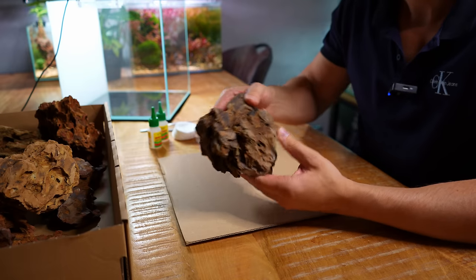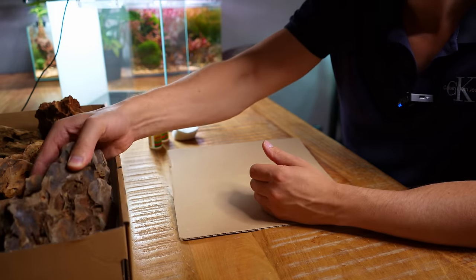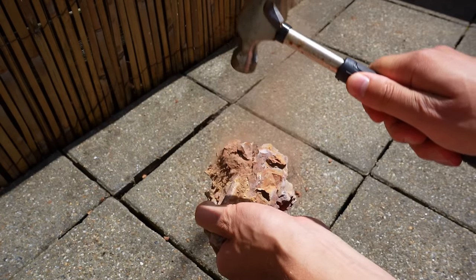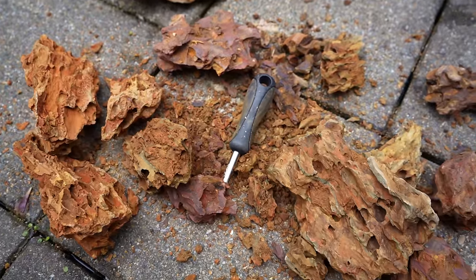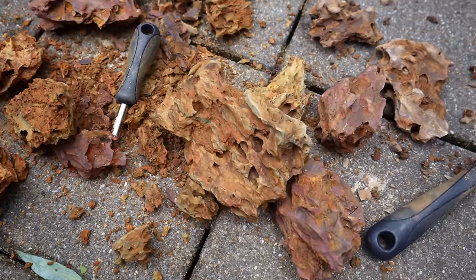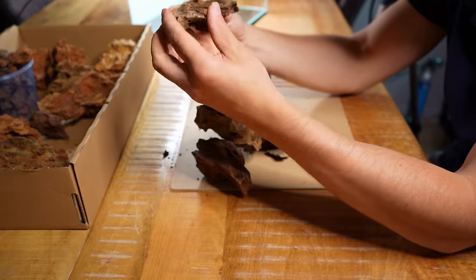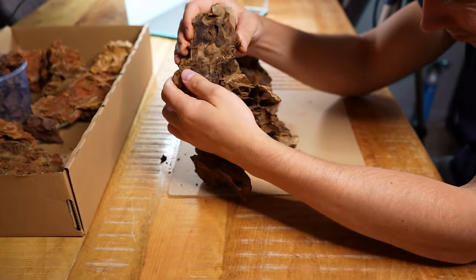I immediately notice that the rocks are way too big for what I have in mind. That's okay because dragonstones are quite easy to break — just be careful because it does create a huge mess. I'm really just figuring this out as I go, basically just stacking rocks on top of each other until I find something that looks good.